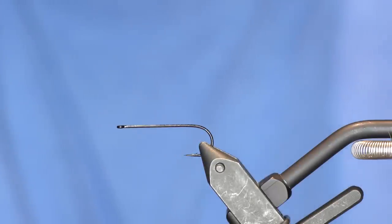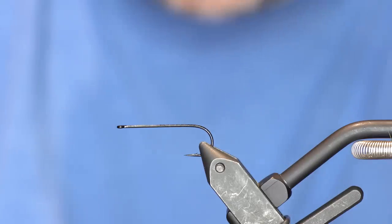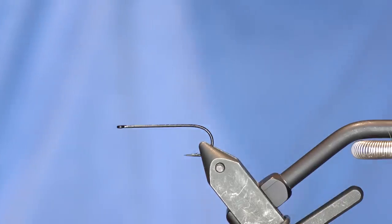This is a cool fly. We already filmed its little brother, the Bruiser Bugger, and this one is the Articulated Bruiser Bugger. Pretty much the same fly, just with two hooks. It's designed to be an articulated streamer that you can crank out fairly quickly. It doesn't have a deer hair head or a spun dubbing loop head. It's pretty basic, so let's just jump right in.